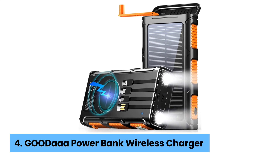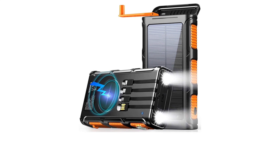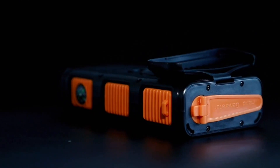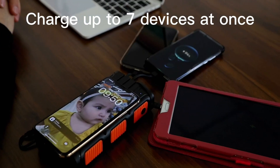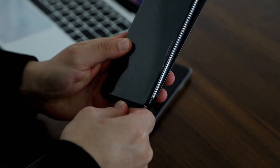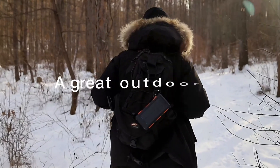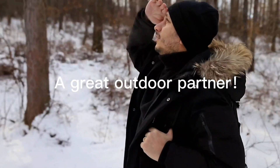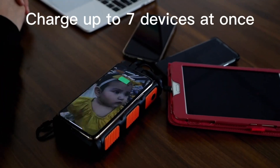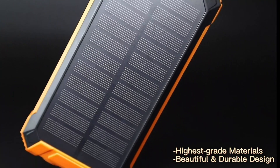Number 4: Goodaw Power Bank Wireless Charger. Stay connected no matter what with the Goodaw Power Bank Wireless Charger with hand-crank generator. This powerhouse packs an impressive 45,800 mAh, offering remarkable battery life. During testing, I found it effortlessly handled multiple phone charges. Its ability to wirelessly charge devices makes it stand out in a crowded market of solar chargers.